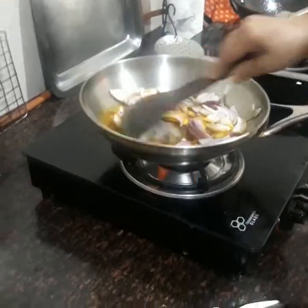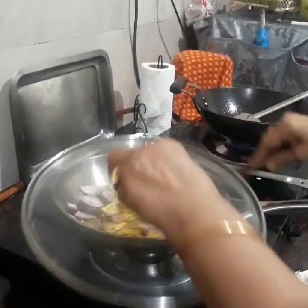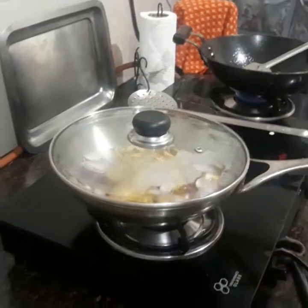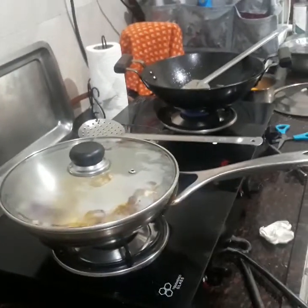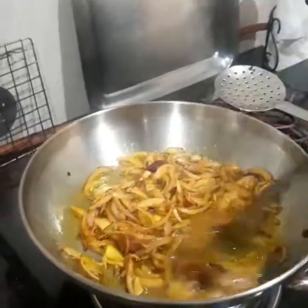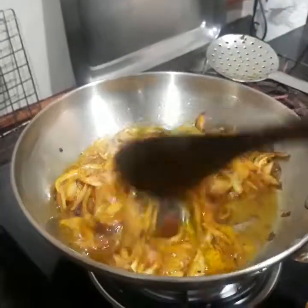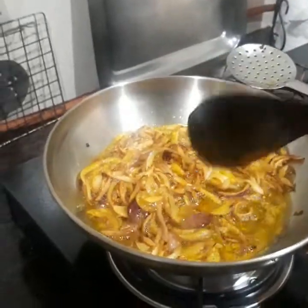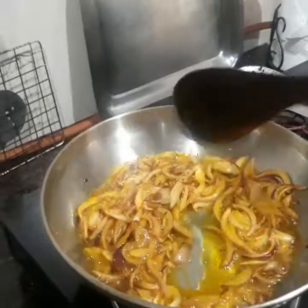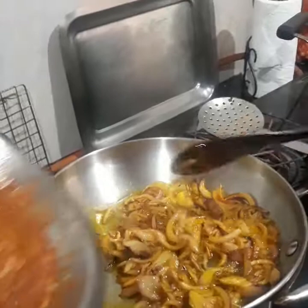On medium flame, the onion is on the verge of turning brown. Once the onion starts to turn brown, I'll be adding the marinade.